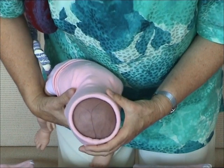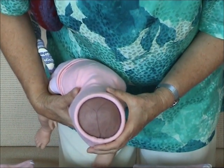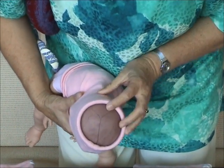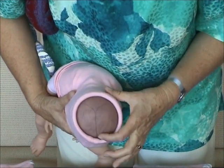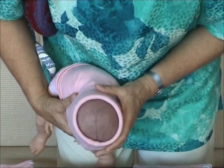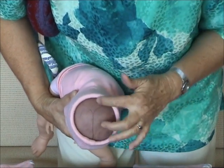This is the eight centimetre model, and it shows you how you can indicate — here's the fontanelle on the baby's head, or the doll's head — and it shows you what eight centimetres feels like.